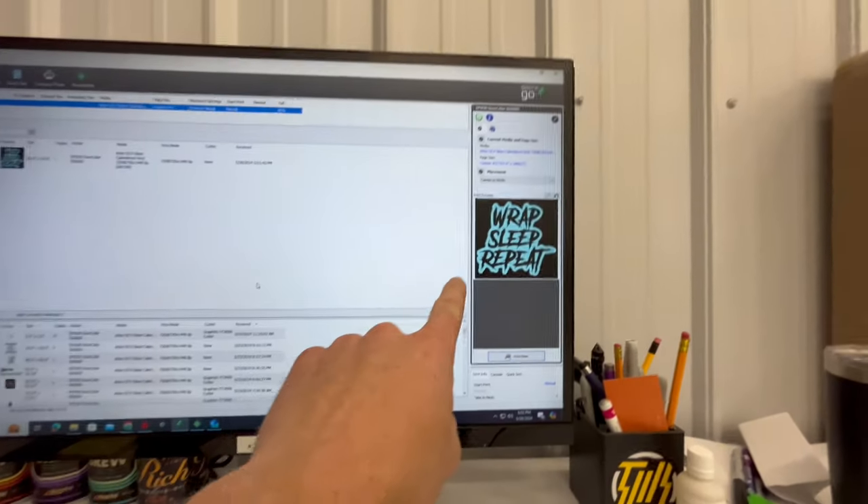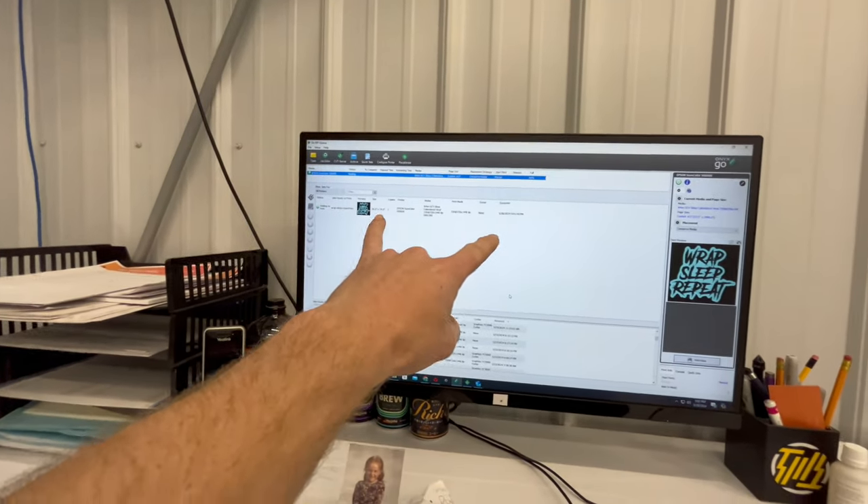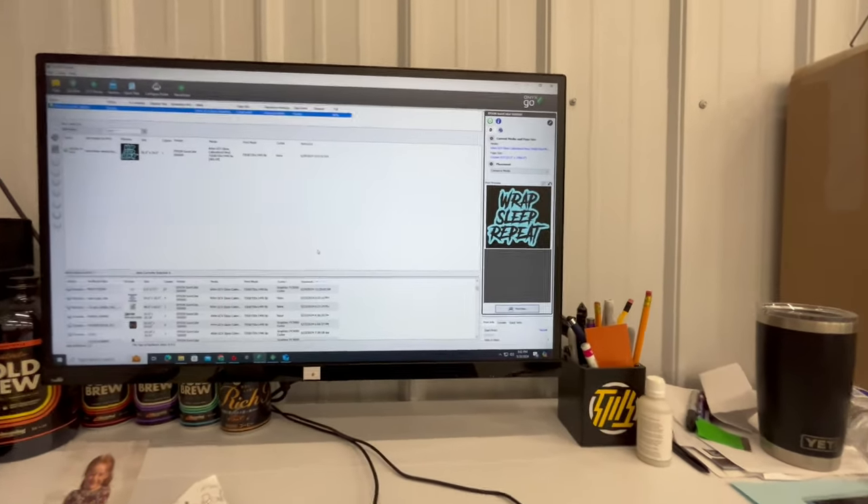All right guys, let's make some wrap sleep repeat banners. We've got our file loaded up here. Settings are all good. We're going to go ahead and hit print on this guy.